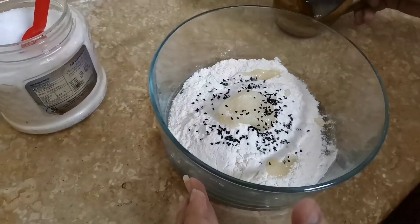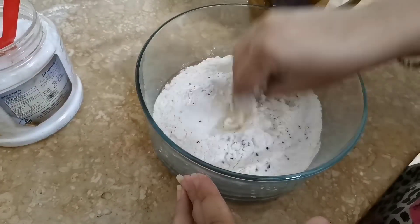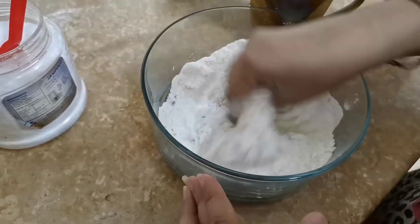I am going to add water and mix it at low temperature. I will show you how firm it will be and tell you all the details.